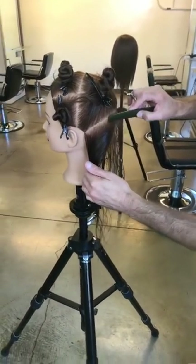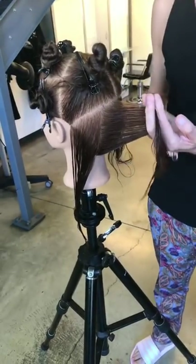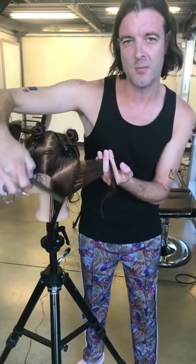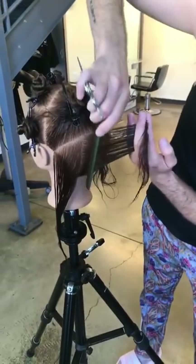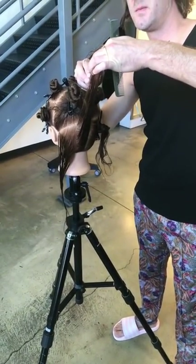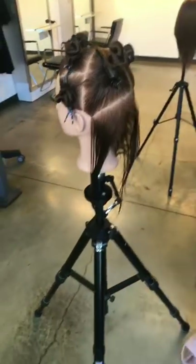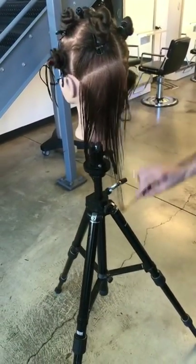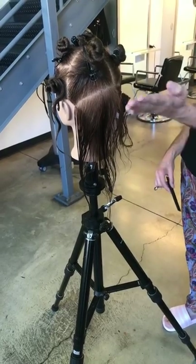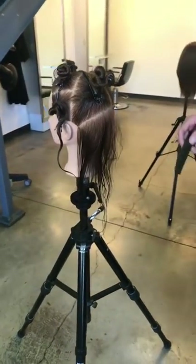Second section — same thing. Taking vertical sections, using maximum over-direction, bringing everything into that first section so it gets heavier towards the front. That's a triangular balance and I want to work with that through the entire haircut. Everything is over-directed to the center because there's less hair in the underneath area. Using the tips of the scissors for a softer finish. You can see the length being protected while the underneath now has dimension and shape — concave layering removes density from roots to ends.